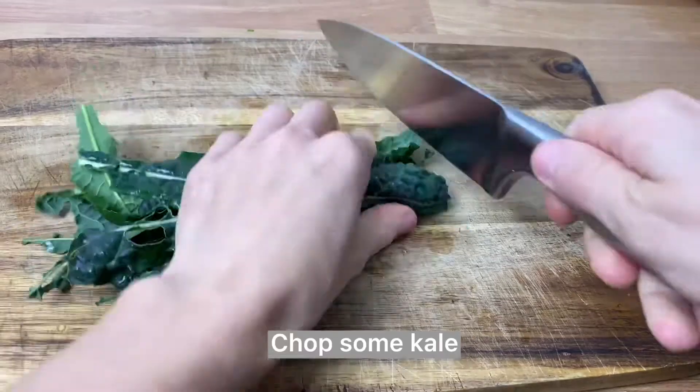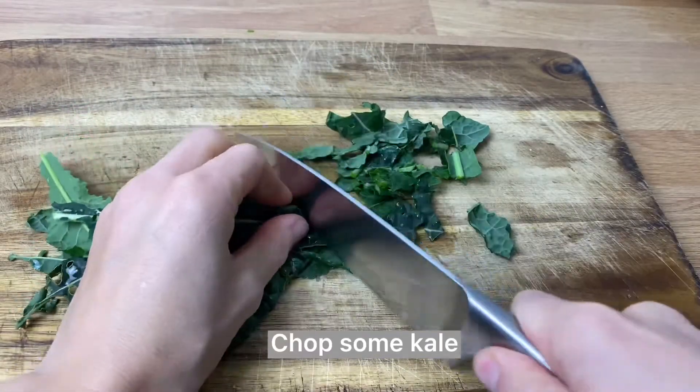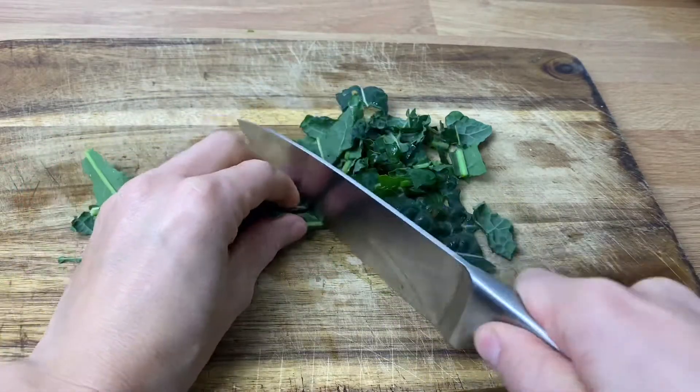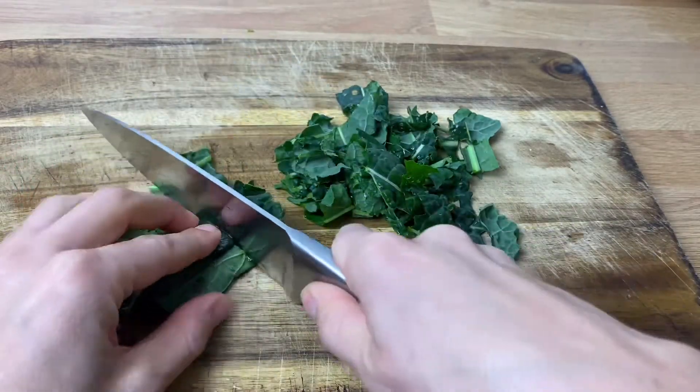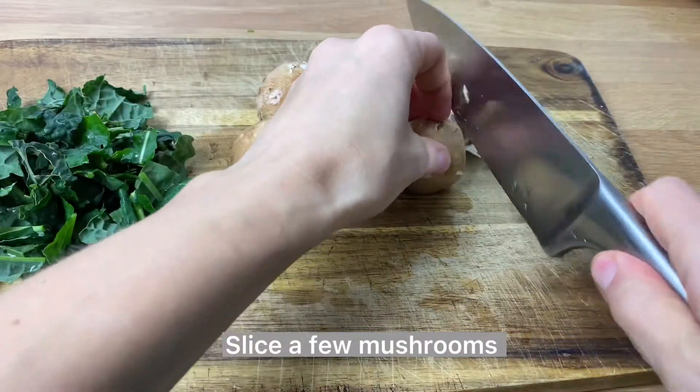Chop some kale — I picked this kale from my garden, it's as fresh as it gets. I had to share it with caterpillars this year so there's just a little bit left for us. Also slice a few mushrooms.